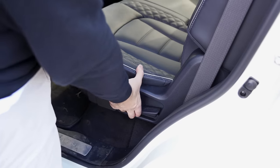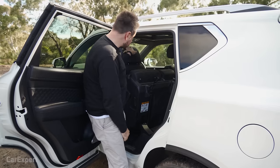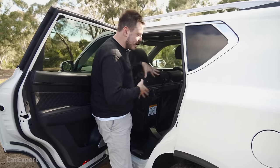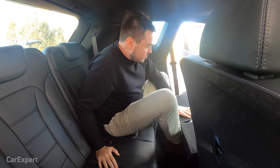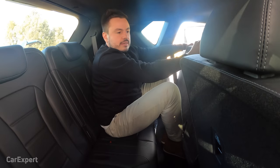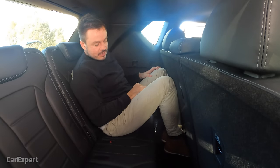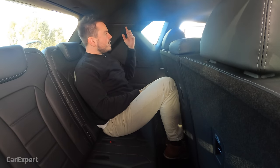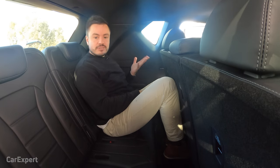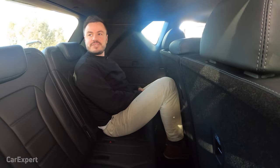Getting into the third row requires dropping the seatback and pulling a lever to bring the second row forward — it's on a hydraulic arm so it stays in position. Once inside, toe room is okay but not amazing, knee room is a little compromised, and your head just touches the roofline. But for the most part, you could fit an adult in here fairly comfortably. You've got airbag coverage across the third row, which some seven-seat SUVs don't offer, plus blower controls, a 12-volt outlet, and storage either side.